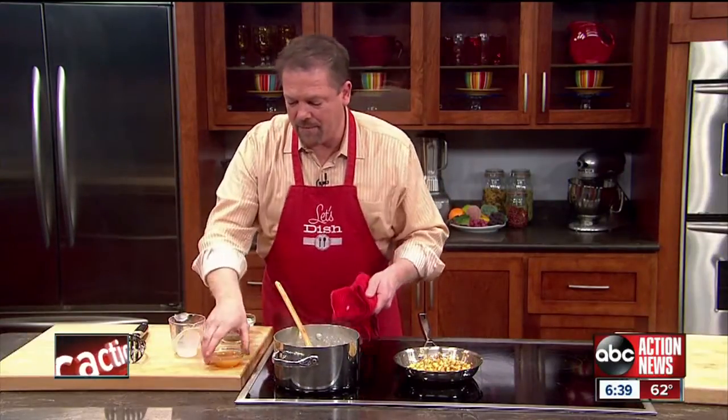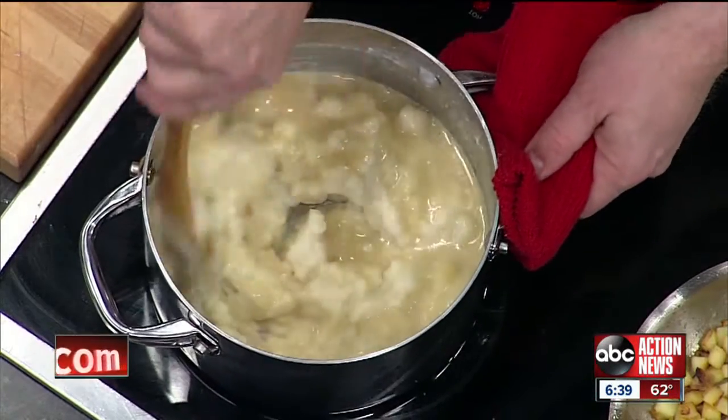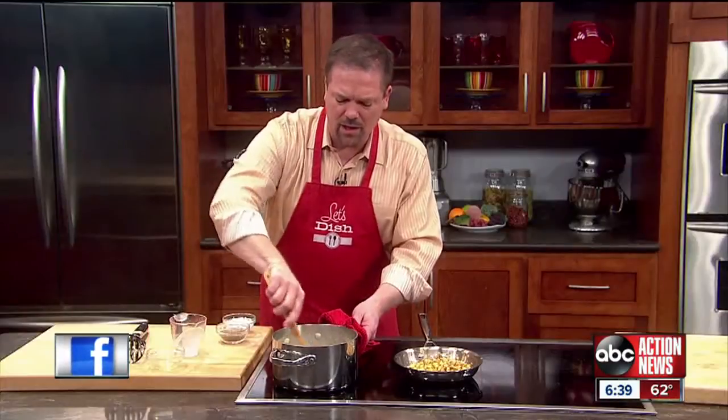In addition to that, I'm going to go ahead and put in some apple cider. The apple cider is just going to help to reinforce those apple flavors. Stir those all together.